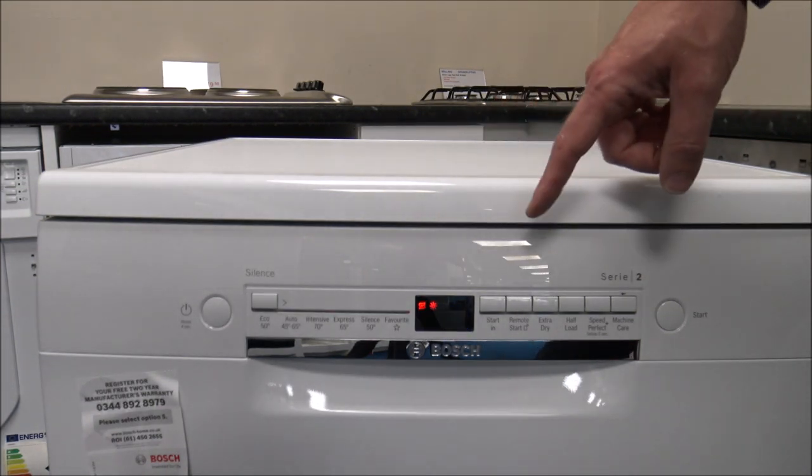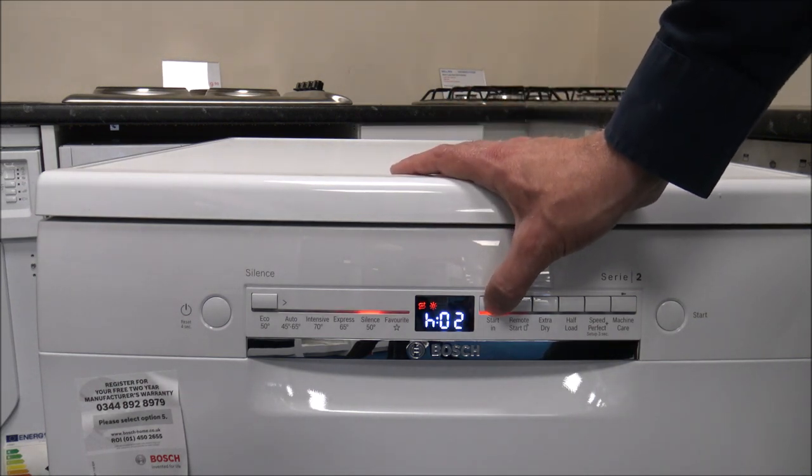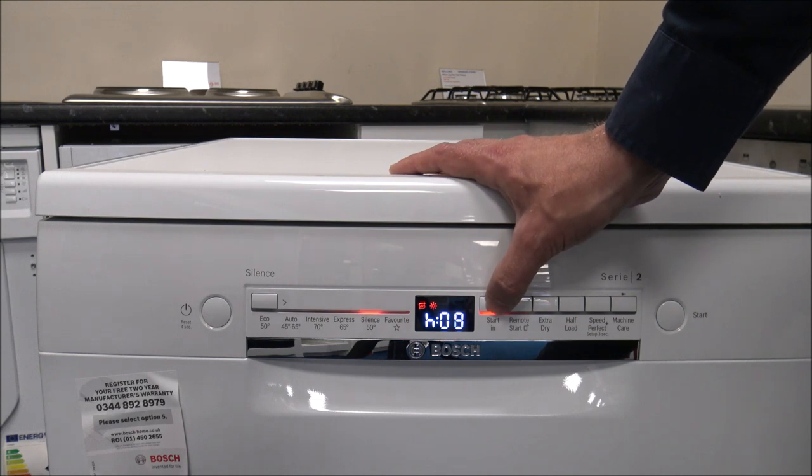This dishwasher also has a time delay option. All you need to do is press that button and it will delay the start of the program — you can delay it for up to 24 hours.